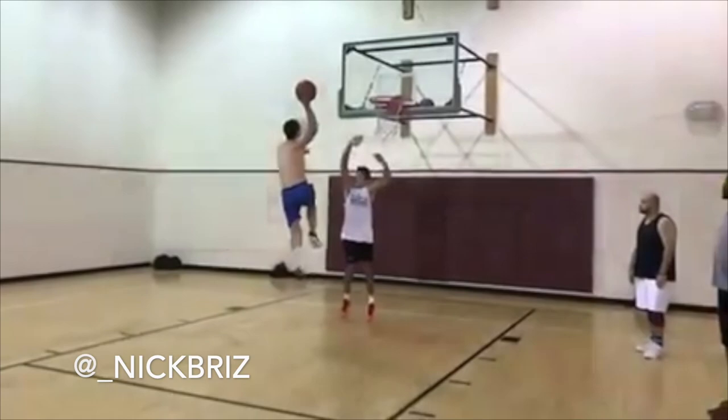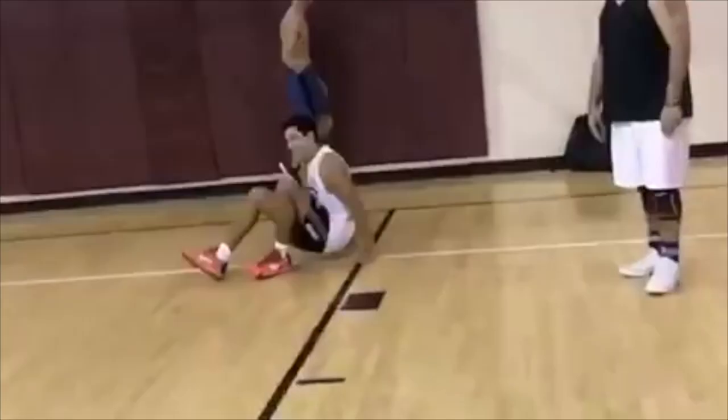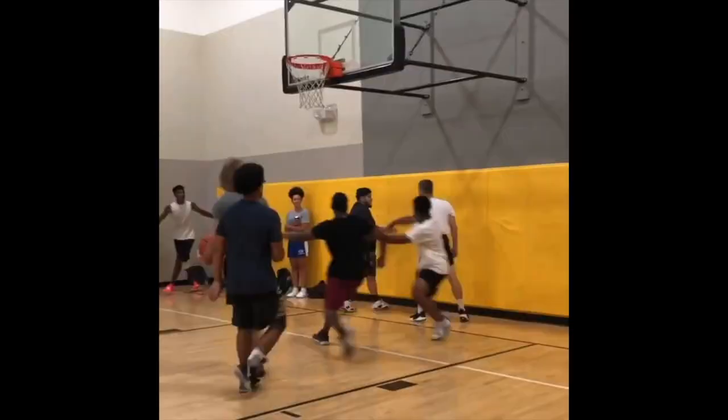Another cool thing about speed jumpers is that it could be easier to dunk on people. As you saw, Nick Briz dunked on that guy because that guy didn't produce force fast enough to keep up with Nick Briz essentially.